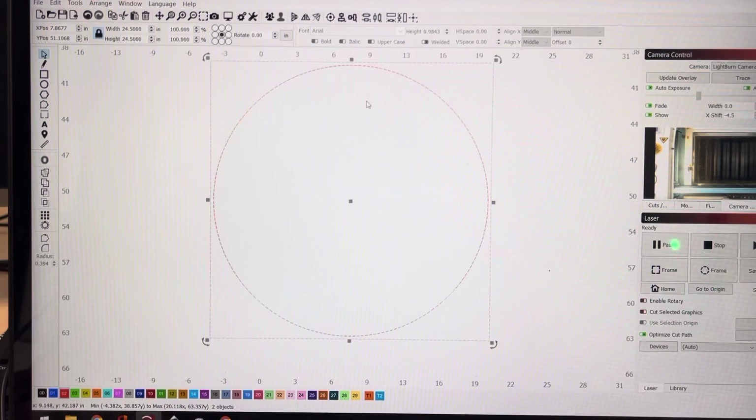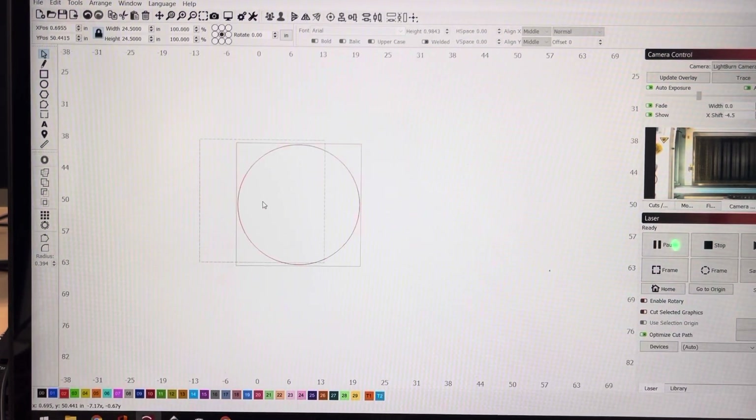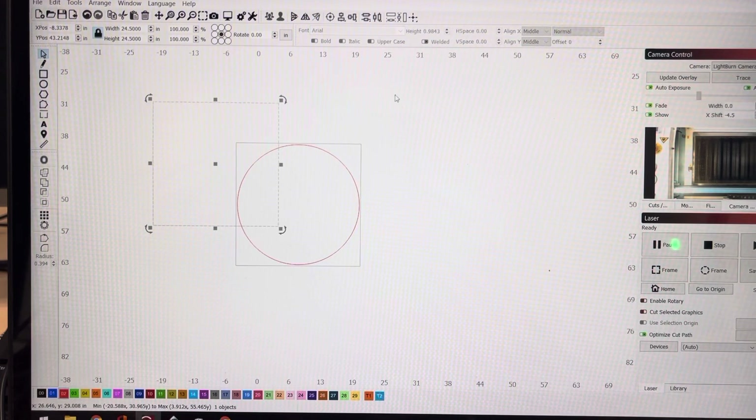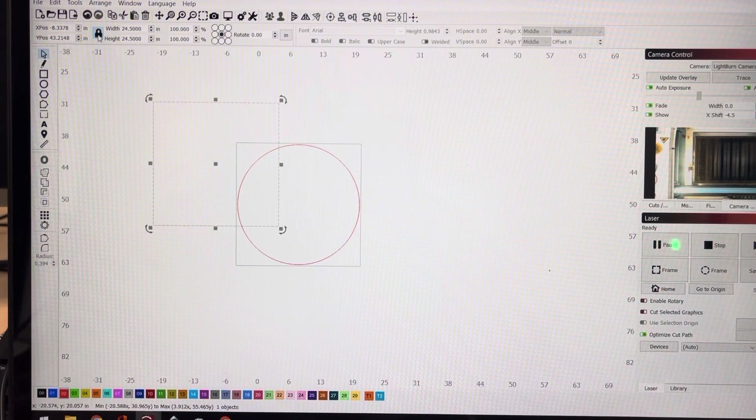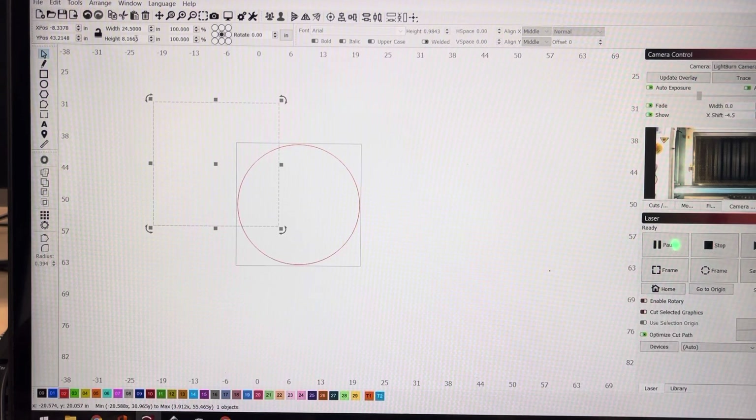Now we'll need to split this square into three rectangles that are equal. So I'll duplicate that square — 24 and a half divided by three is equal to 8.1666. I did the math off camera, I'm not that good.